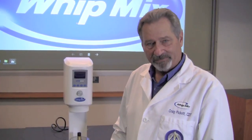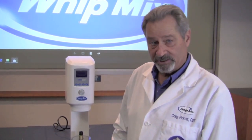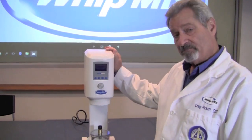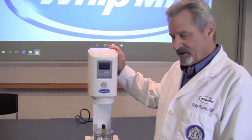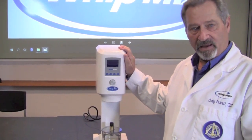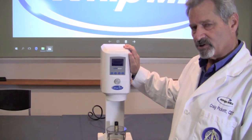Hello, my name is Craig Pickett and I'm the Technical Education Manager here at the WipMix Corporation. Today we want to talk to you a little bit about the new VPM Mini Mixer. We're going to talk about programming, maintenance, and a little bit of troubleshooting for this particular machine.